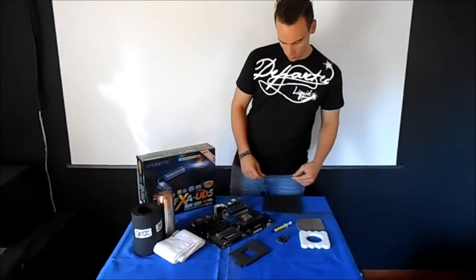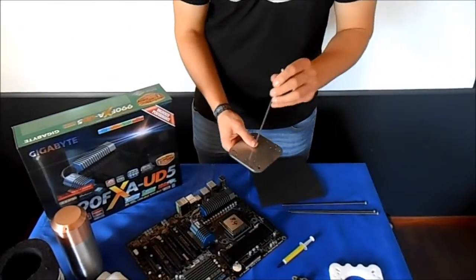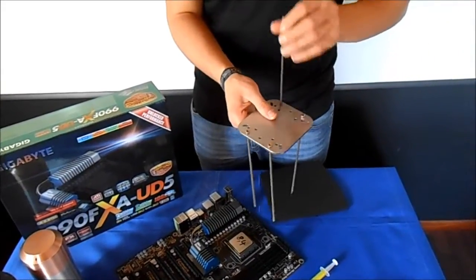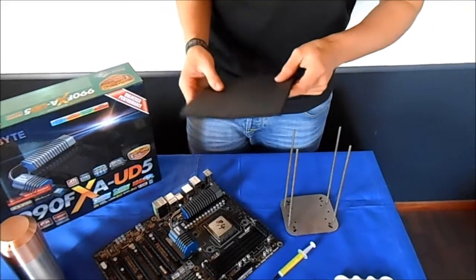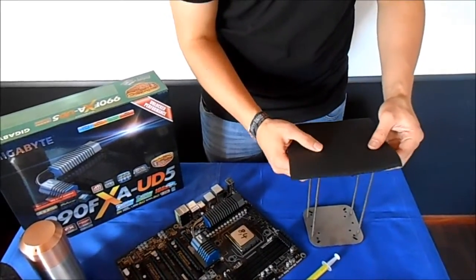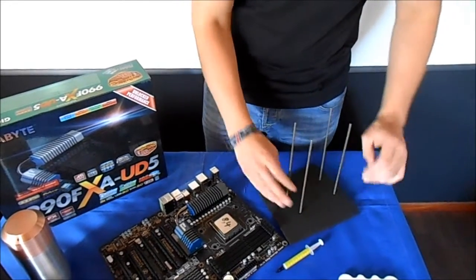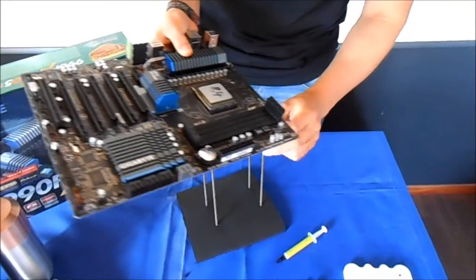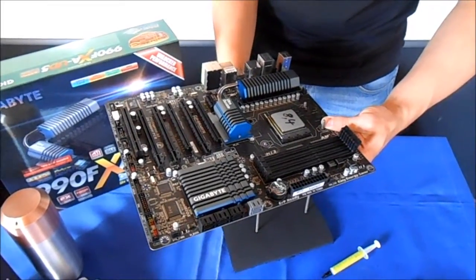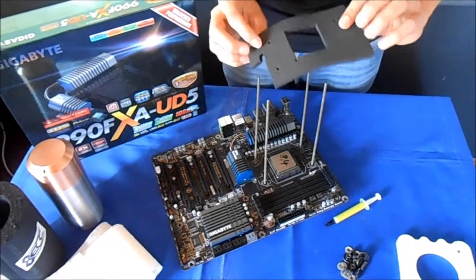Next step: pot mounting. Now we will show you how to mount the pot on your CPU. First, we take the backplate of our CPU pot and put the threaded rods down there. I recommend to use some Armaflex between the backplate and the mainboard, so we will just put the Armaflex on the backplate and put everything together. Now we take the Armaflex piece we cut in the step before and put it as well on top.